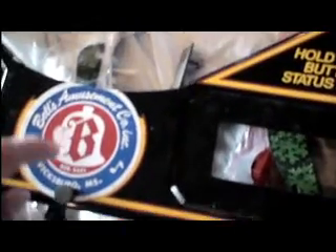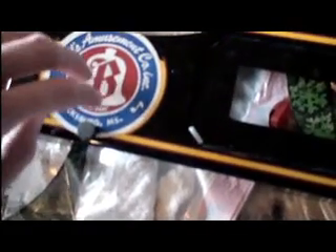I was going to frame it — put it in a frame with the Bell's Amusement Co. ink. Because this is a part of the machine, but I don't know if I want to even attempt this yet or not. I still haven't really made up my mind about it.